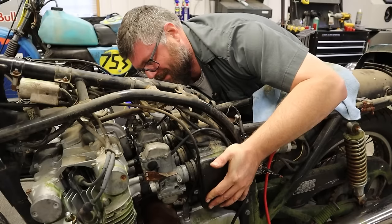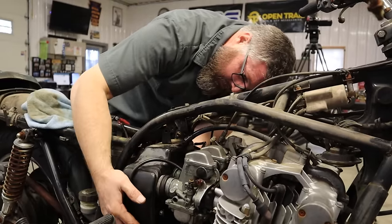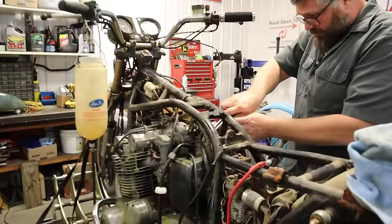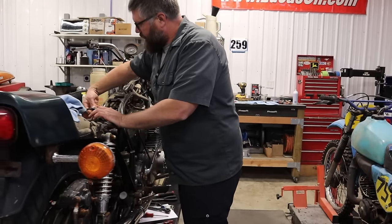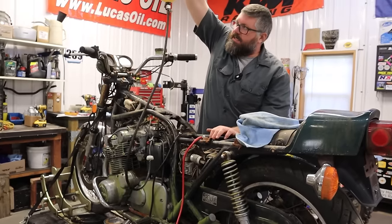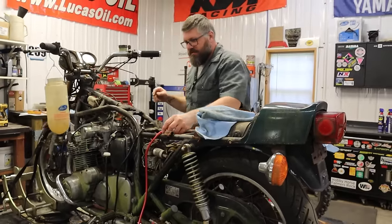Slip this through here. Let's get this fuel line on there. Fuel line on, fuel flowing. Dan, we're going to see if we can't get this thing to run on gas on its own and do stuff and things.